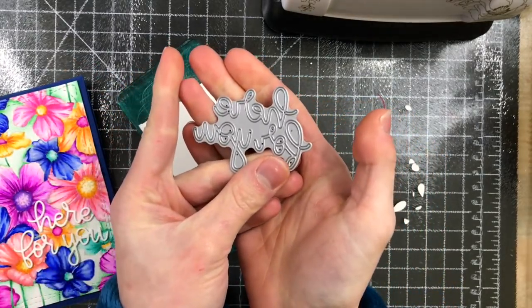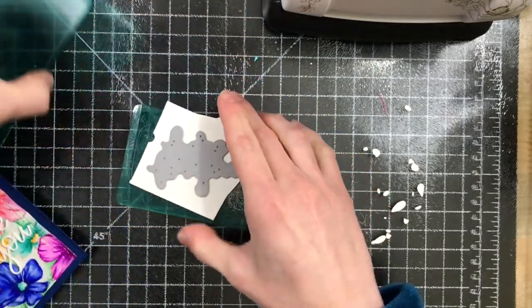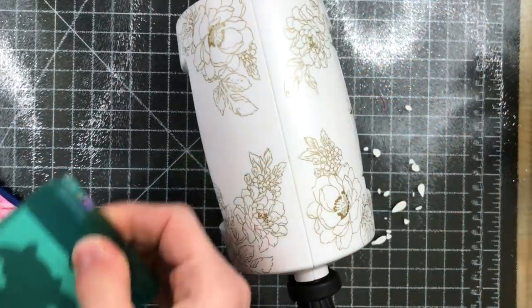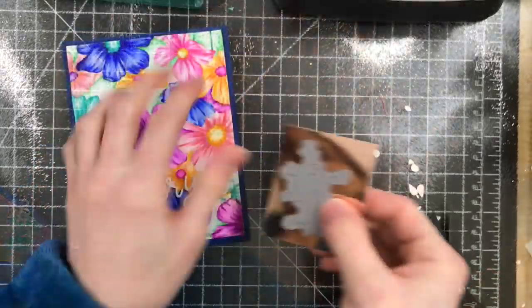I took the new Here For You die — this is a really gorgeous script die — and I'm cutting that from some white cardstock four times. This is going to give me a really thick sentiment.